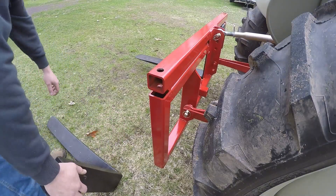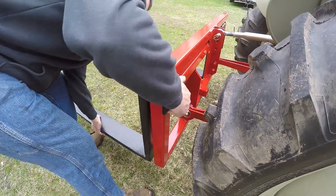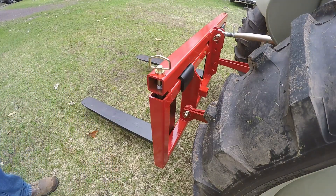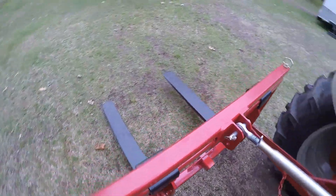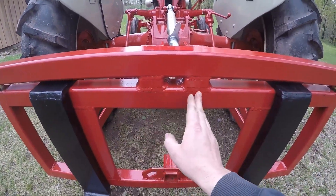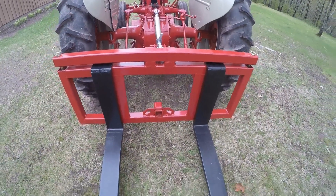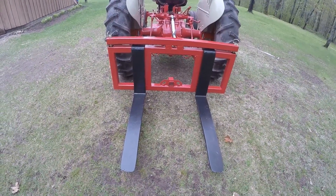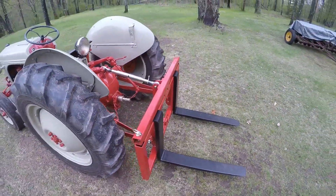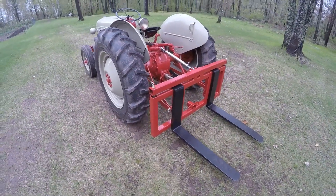The only downside to these is that they are a little bit heavy and can be a little cumbersome. Both forks are on, and you can see by the design of the bracket they could be slid in as close as eight inches apart from one another or go all the way out to each end - as far as four feet. This handles most of the lifting you need to do. This was mainly designed to be a pallet mover or just for any kind of general light-duty lifting, since these Fords are really not a heavy-duty tractor by any means.